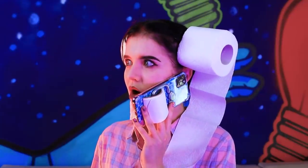Toiletta, help! I'm out of toilet paper! The toilet hero has toilet paper everywhere! In her hair and even on her phone!